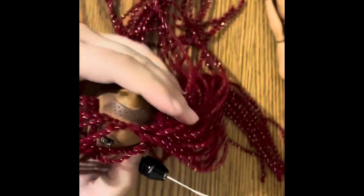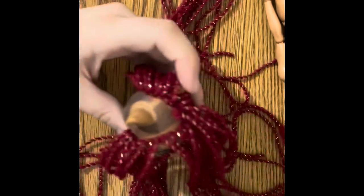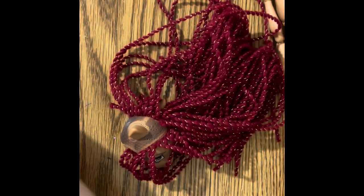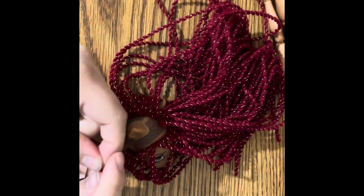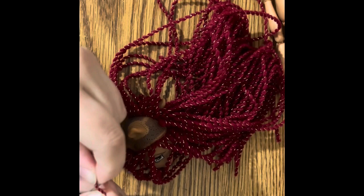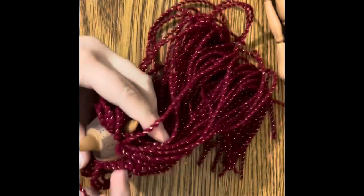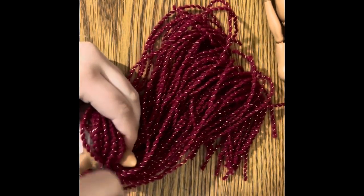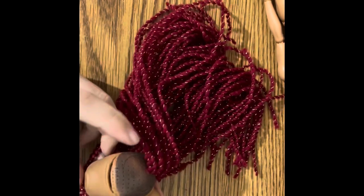I actually got this yarn at an estate sale I went to the other day — the whole roll was 25 cents. I'm definitely gonna have to cut more yarn here in a minute, but I'll just plug a few more in here.